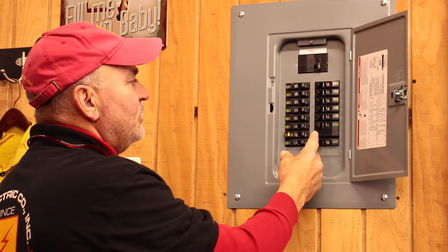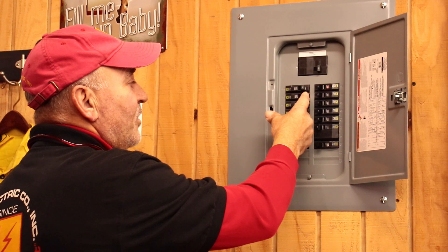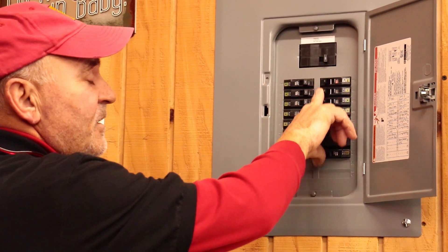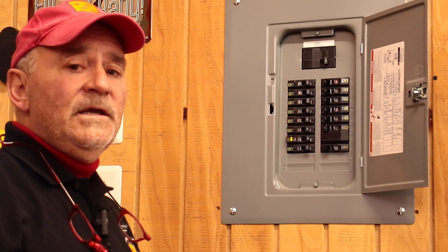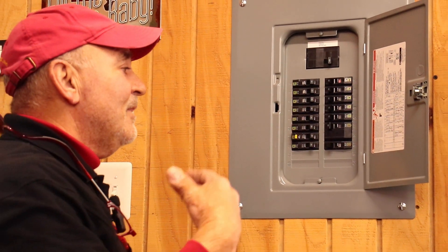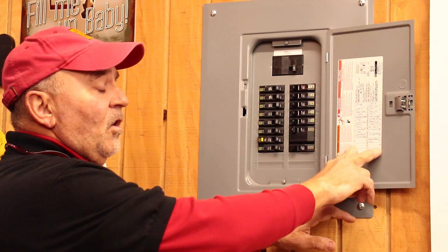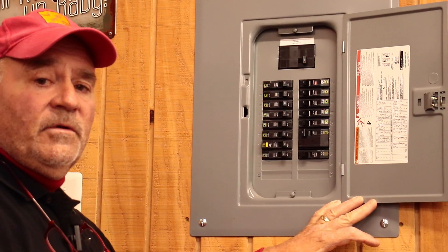The next step is to take your index finger — whether you're right-handed or left-handed — and apply slight pressure pushing the handle back towards the off position. If none of these handles move at all, that most likely means the circuit breaker is not tripped but the power is still off in your room or wherever you're trying to reset power. The next step would be to look on the door of the electrical panel for the panel schedule.